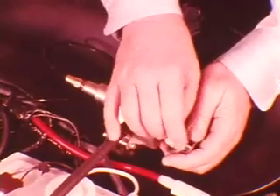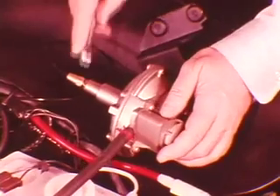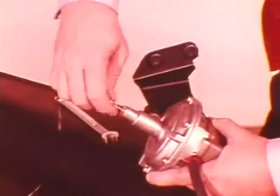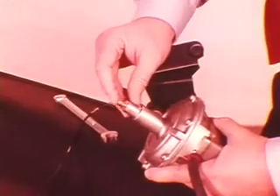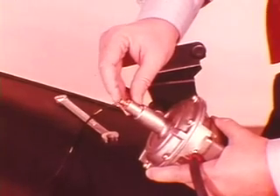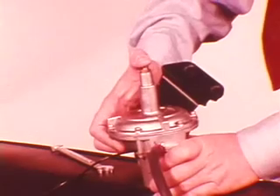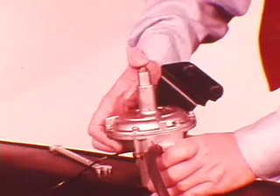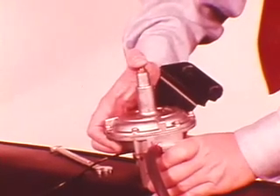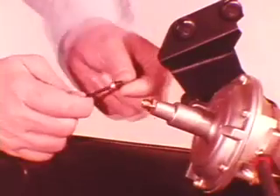To verify compressor operation, disconnect the small fitting. With the engine running, place your finger lightly against the outlet. You should feel air pressure pulses when the compressor is working properly. If okay, press tightly to prevent air pressure from escaping — doing this should cause the compressor to stop operating. However, if it continues to operate, there's an internal leak and the compressor must be replaced. If it checks out properly, reconnect the fitting.